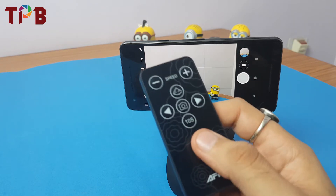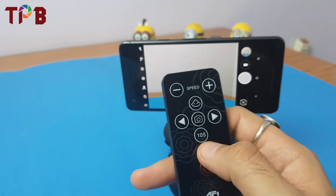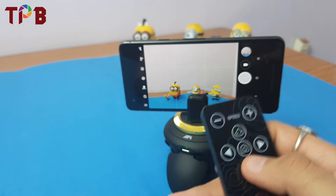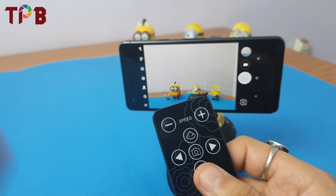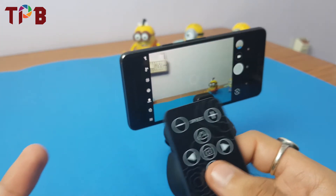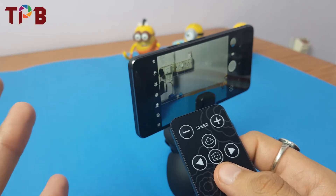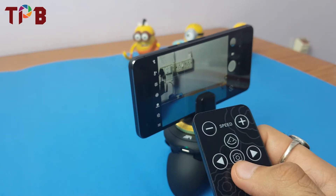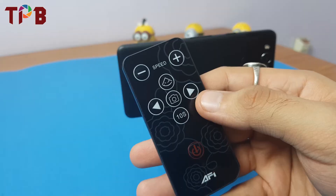Now the 10-second photo feature: press this button and after every 10 seconds the camera rotates 40 degrees. So it moves 40 degrees, you click a photo, then it moves again and you click another — great for shooting panoramic photos. That's how this feature works.